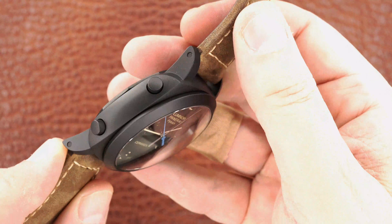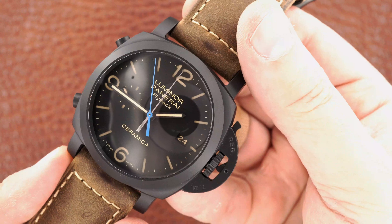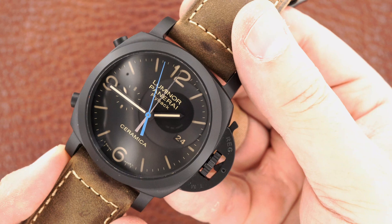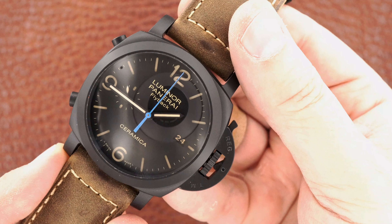There's the case, and we've got the chronograph running and it's about to pass the one minute mark. So you'll see the minutes hand go.